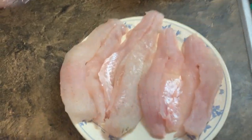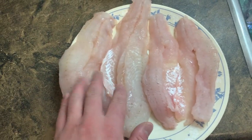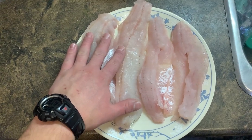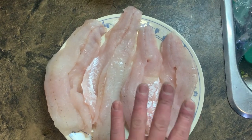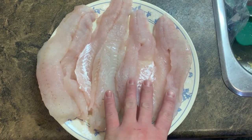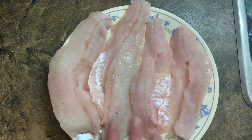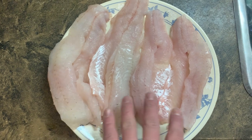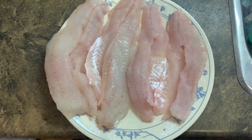So we've got two walleye here, obviously four fillets — two being from one, two being from another. These two on the left are from the walleye that I bled out, and the two on the right are from a walleye that I did not bleed out. As you can tell, there's a little bit of a difference: the one that I bled out has much lighter meat, and the one that I didn't has a little bit redder, a little bit pink to it.